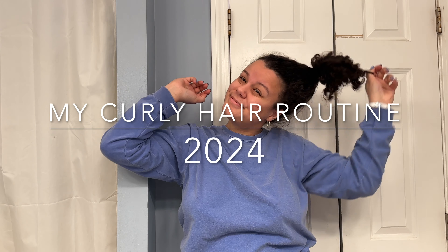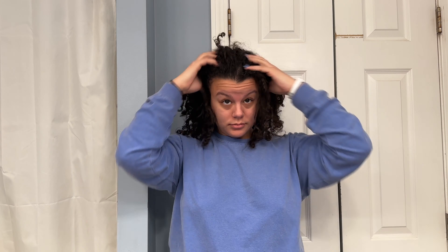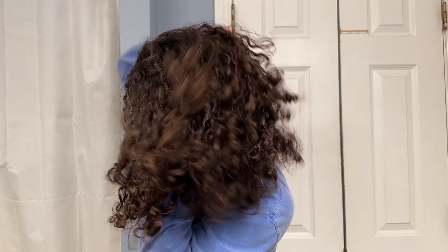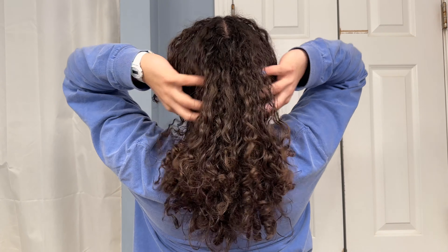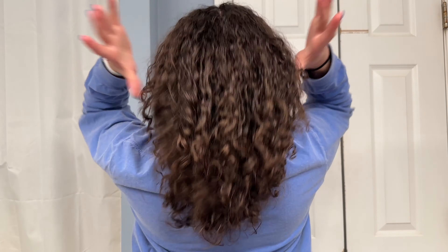Hello everyone and welcome to my channel. No need for an intro today because we are getting right into it. This is what I'm starting with — I think this is day 6 hair and we're going to be reviving it today.